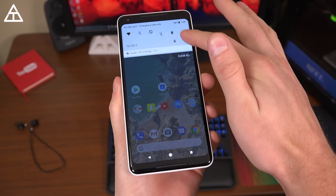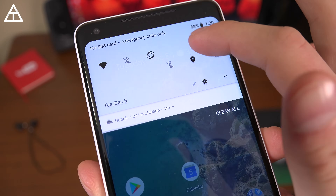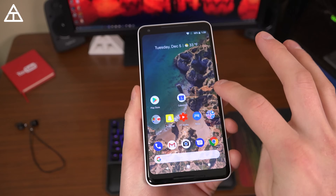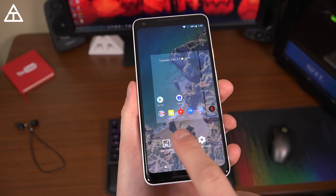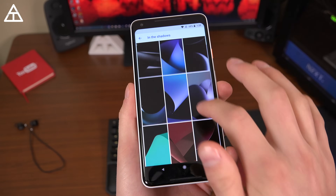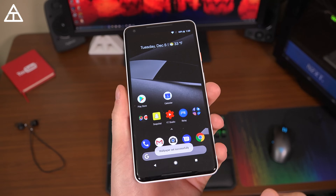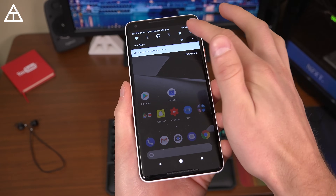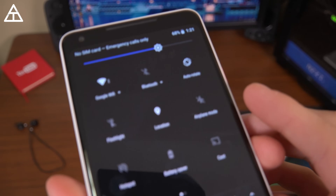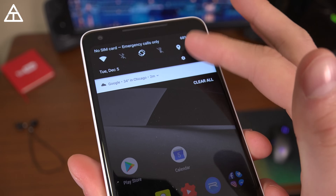The pulldown notification bar got a bit of an update — it is now transparent. You can see the wallpaper through it, or any widgets that are underneath, so it is slightly transparent. You can kind of change that, so let's go ahead and change our wallpaper real quick. I'm going to find one that is darker — here's one in the shadows. Let's set this wallpaper on both. Once it's set, I'll pull down that status bar and check it out. It is different — still a little bit transparent, you can still kind of see through it, but it's black. So it is changing based on whatever tint or coloring of your wallpaper you have.